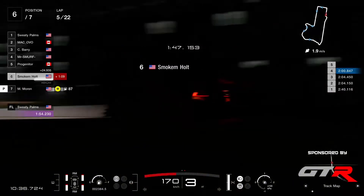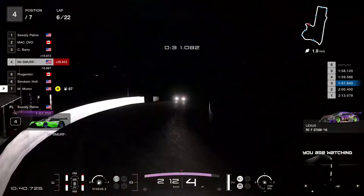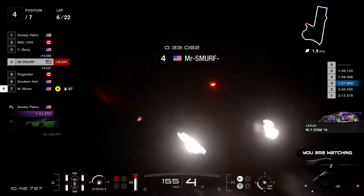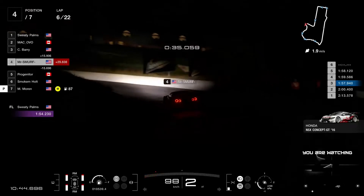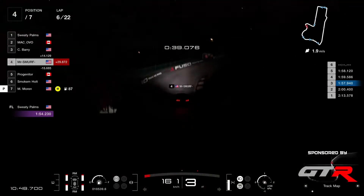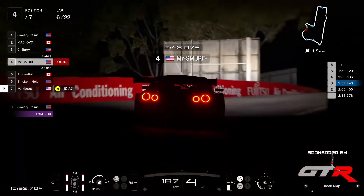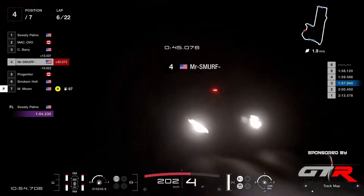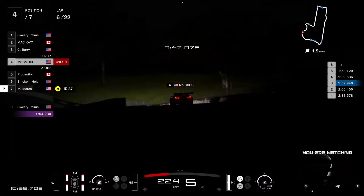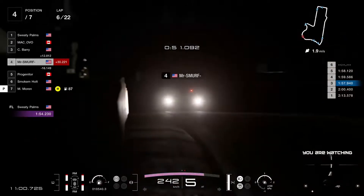Yak here talking about his man Mr. Smurf — where is he? He is here in P4, 14 seconds from Barry. That's quite a distance — it will be difficult for him to close that gap as we have six laps completed.